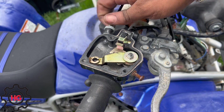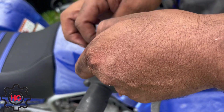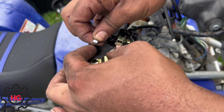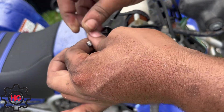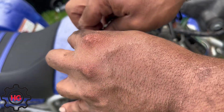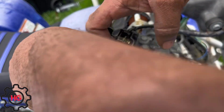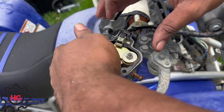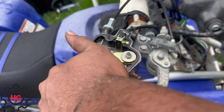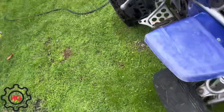Basically now we're just reversing the same process putting everything back together, and it seems like it's working now.